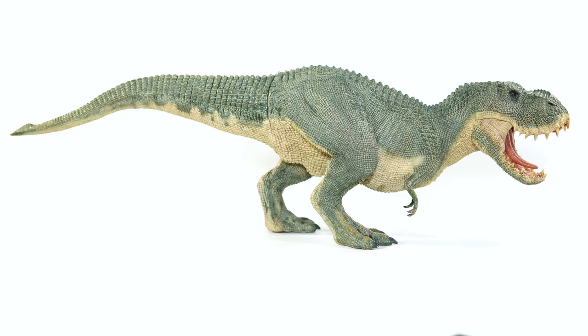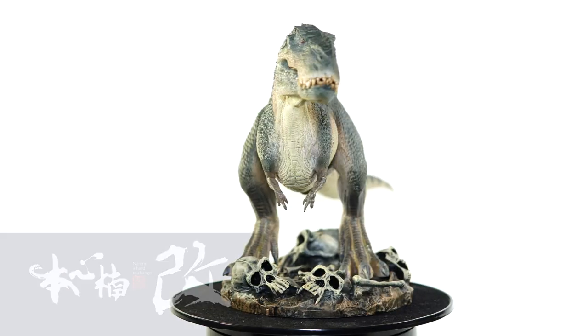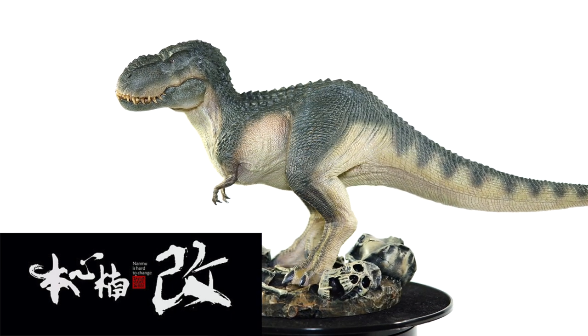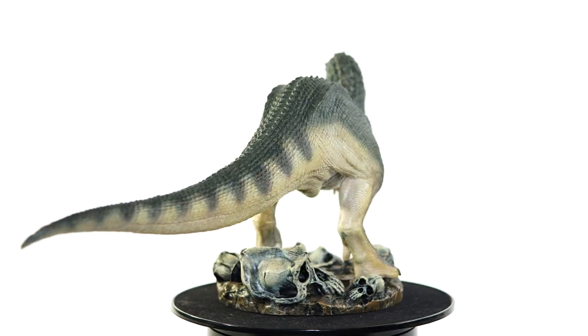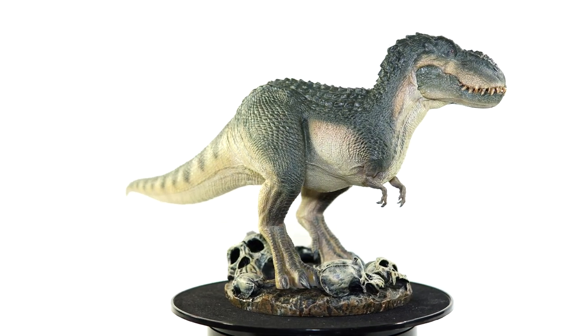However, with only two paint schemes released, it would take another three years before we were able to complete our V-Rex packs. Enter the challenger, Nanmu Shadow Monarch. At just over 15 inches long, or around 38 centimeters, and 6 and a quarter inches off of the ground, or roughly 16 centimeters, Nanmu's take on the V-Rex finally provided collectors with the opportunity to complete the trio.